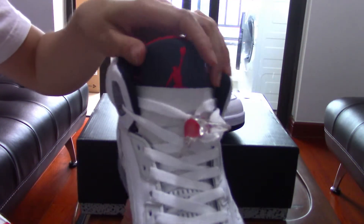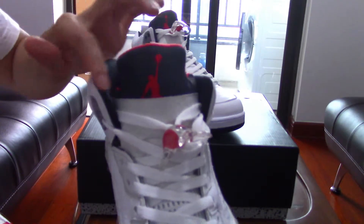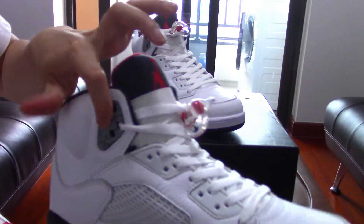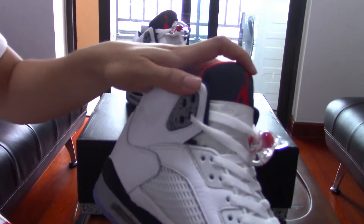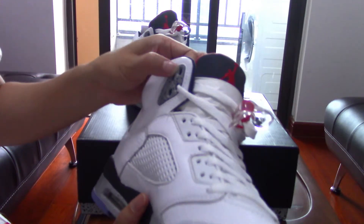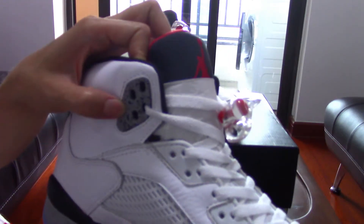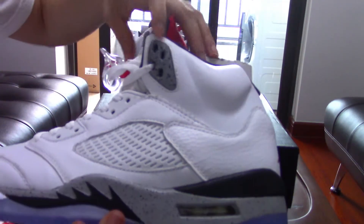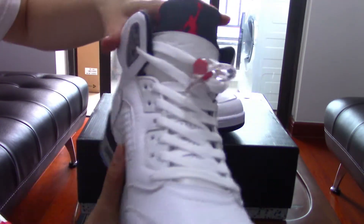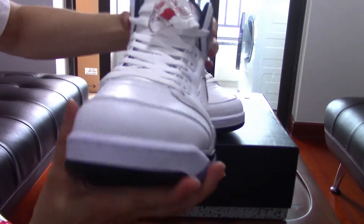The top of the tongue is black, and the collar liner is also black. On both sides, you can find a slightly red accent on the outer brow area, where there's plastic in the cement colorway.